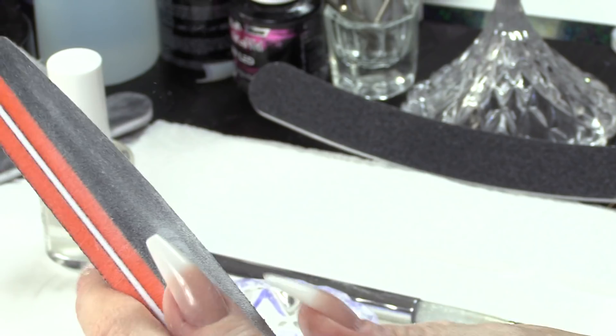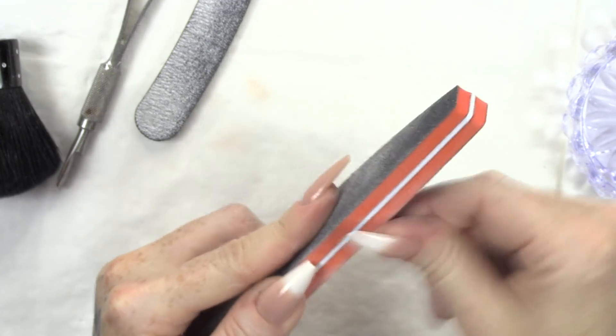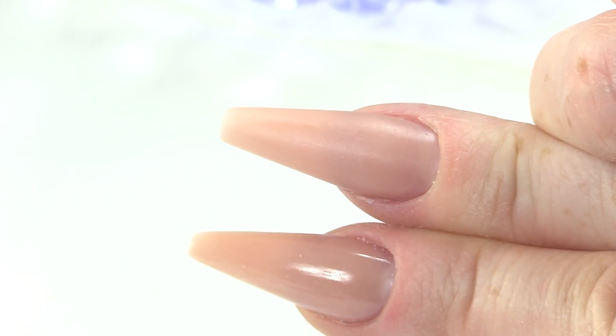Now, I'm gonna use a buffer and buff around the cuticle area first. Again, you can see I'm doing this thing where I move my right hand, not my left hand. Don't be thinking you've got to do all this with your left hand — move your right hand. And buff first. I'm gonna wipe over with some pure acetone now. I like to do this because it makes everything nice and smooth. I will admit it's not quite as slim as the one on my left hand.